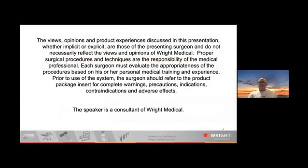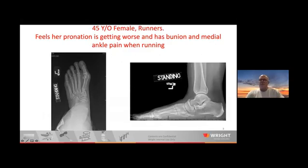The first case is a 45-year-old female who is a runner — a real runner. She told me, 'You think I'm a lawyer who runs. I'm a runner who happens to be a lawyer.' She felt like her pronation was getting worse. She had tried orthotics and was getting medial bunion pain, as you would expect, but also medial foot and ankle pain. You can see she's got a little gap at her inner cuneiform joint.